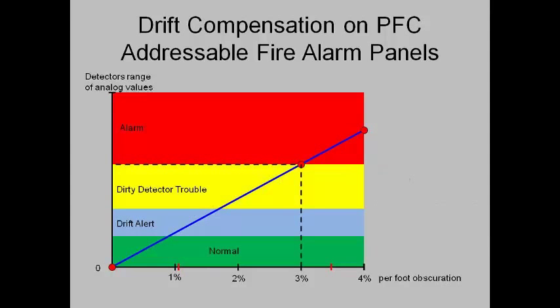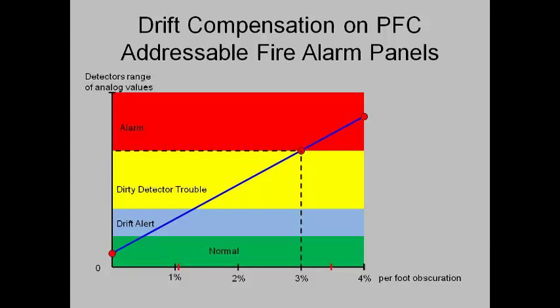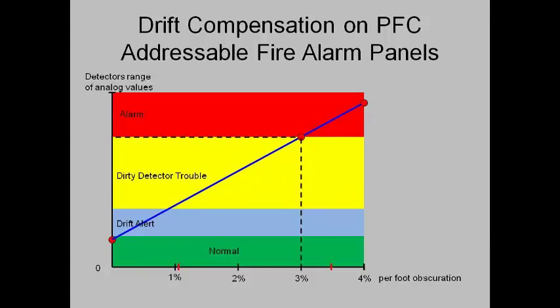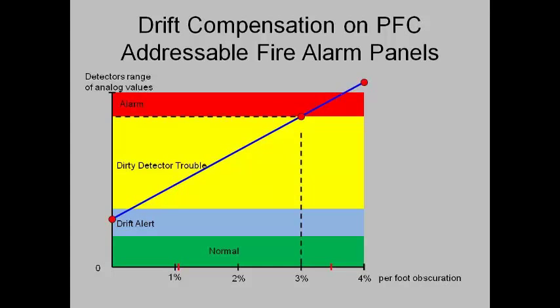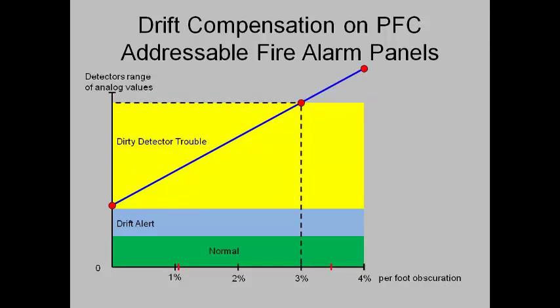As the detector gets dirty, the clear error value will increase and the panel will compensate by adjusting the alarm threshold value accordingly. As drift compensation progresses, the first stage will be a drift alert, in which the PFC addressable fire alarm control panel will send an alert email to those receiving trouble emails indicating that the detector is in a drift alert stage. At this point, there is no trouble on the fire alarm control panel. The next stage is the dirty detector trouble.